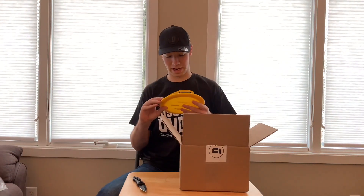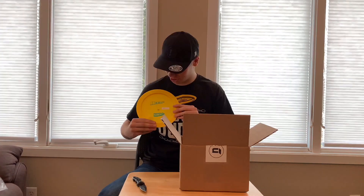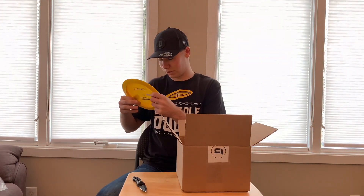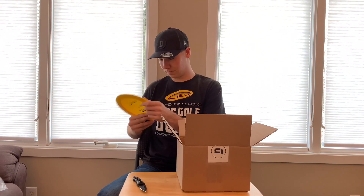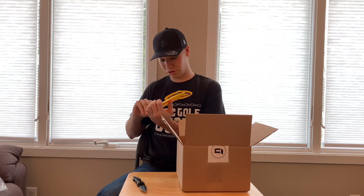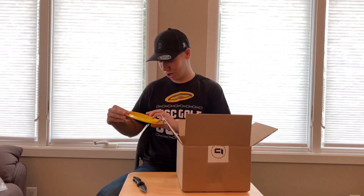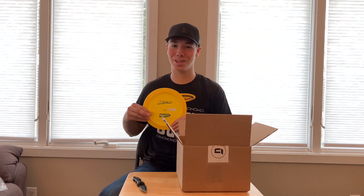Next up we got a bottom stamp Star Destroyer. This one's pretty flat which I really like. I like throwing the destroyers on sidearms and I'm sure this one will be a great addition to the bag. A little blue and yellow action, so go blue.